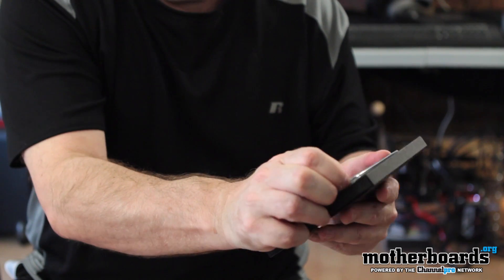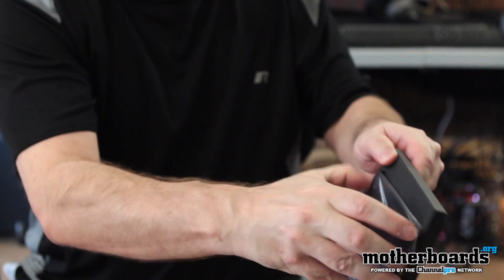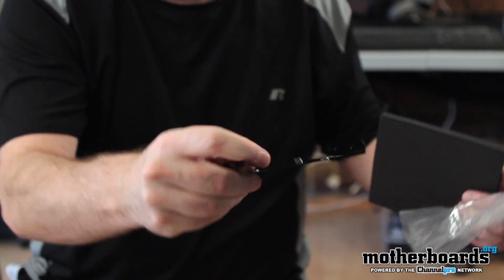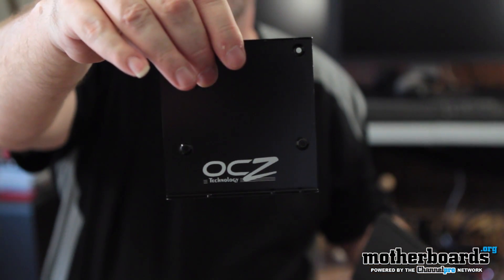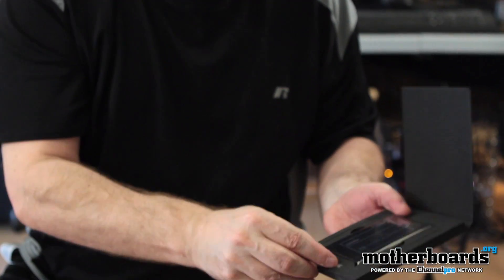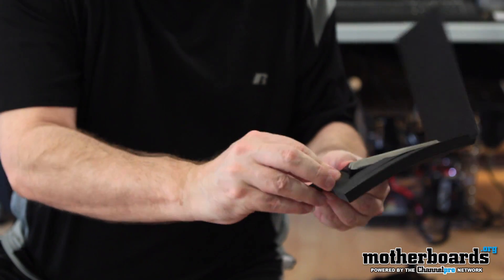Let's go to the back first and remove the plate. A lot of you said you appreciate it when companies include a mounting bracket, and these guys have included one. Let me pull it completely out of the package — there's a nice little bracket. The screws are also in here; I'll set those off to the side. All the screws you're going to need are in this little bag, so you'll be able to mount your drive to the bracket and into your system however you need.